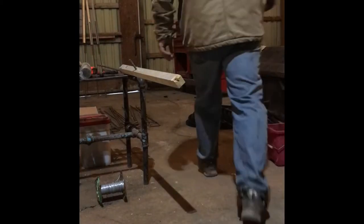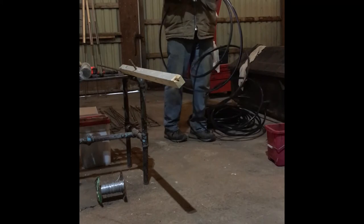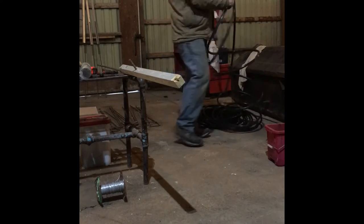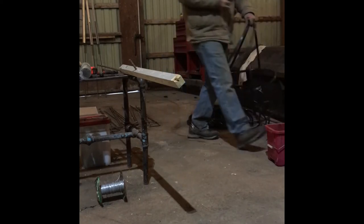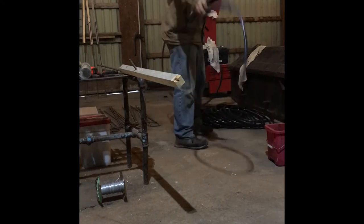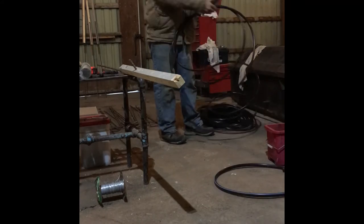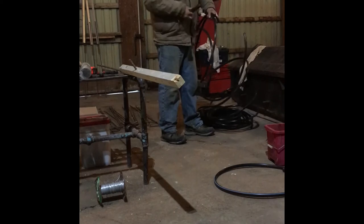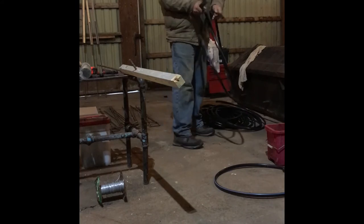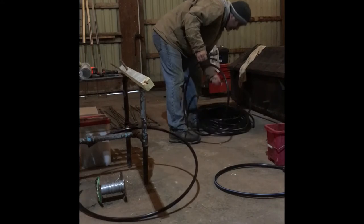Next I need seven-foot lengths of half-inch irrigation pipe. I'll just cut a few pieces. I cut one to measure, and when I cut pipe I just like to wrap it around so I don't have to really measure anymore — close enough is good enough for today, that's for sure.